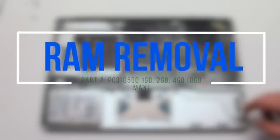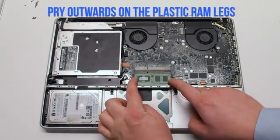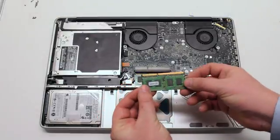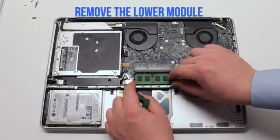RAM removal. On each edge of the module, push outwards on the RAM plastic legs and remove the module. Do the same for the lower one.